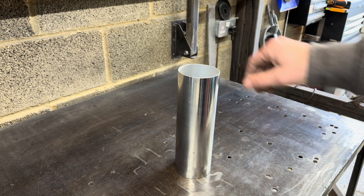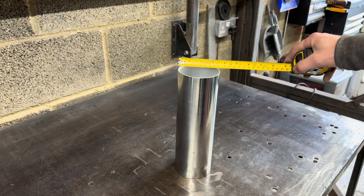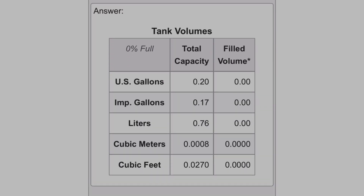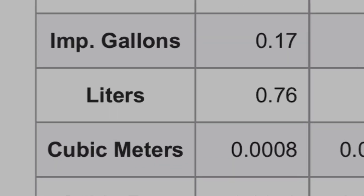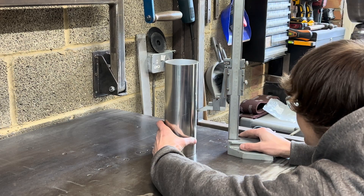Now that we know what the tank needs to do, we need to make sure it has the capacity to achieve this. I'll be working on a capacity requirement of 800 millilitres for this tank, and we'll be using a 90 millimetre diameter round tube for the main body. Using this handy online volume calculator, we can see the body needs to be 120 millimetres in length. With our length now worked out, it's time to get marking, cutting, and cleaning.